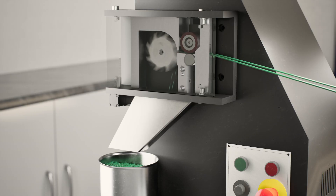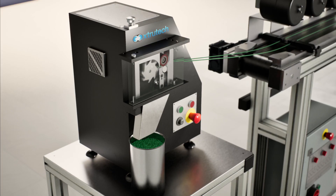Extrutec strand pelletisers create pellets with a standard length of 3mm, are fully safety interlocked and complete with electrical controls.